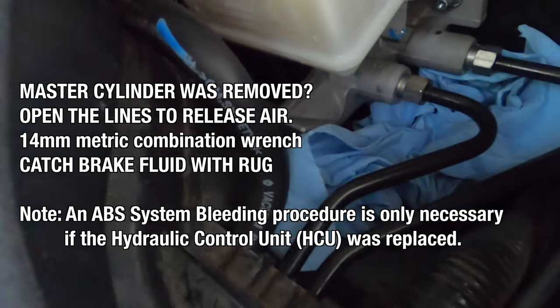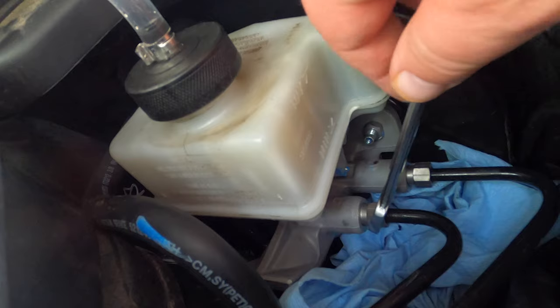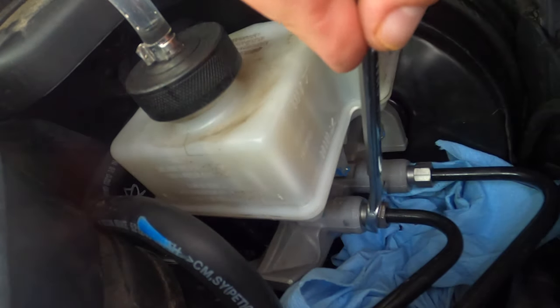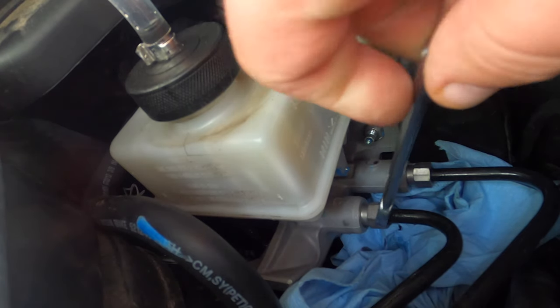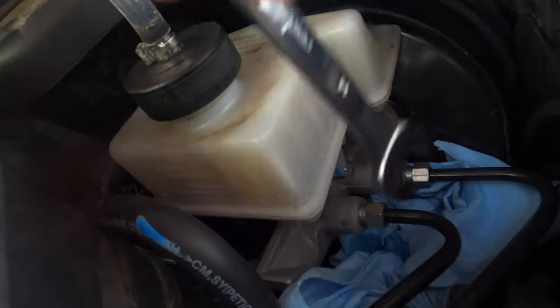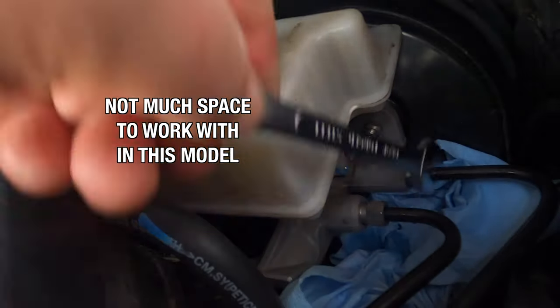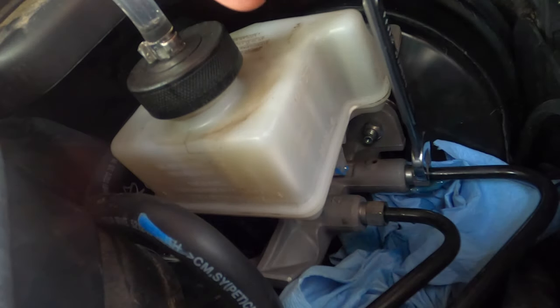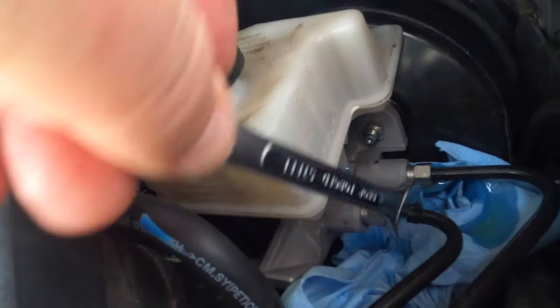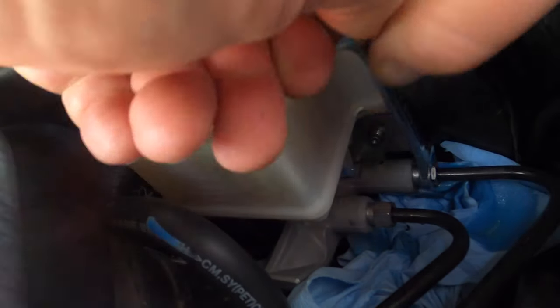In my case the master cylinder was removed, so I'm going to open those brake lines to release any air that may be in the master cylinder. On this Jeep it's a 14 millimeter wrench — everything on this car is metric. I let the fluid drip out a little bit to get rid of any air. I'm not wasting too much fluid; just get the air out. If it didn't work the first time, you just do it again.